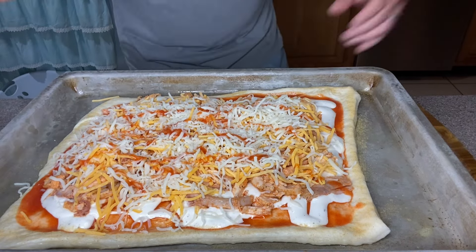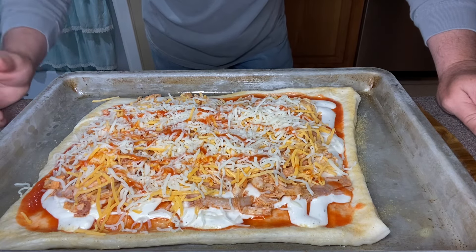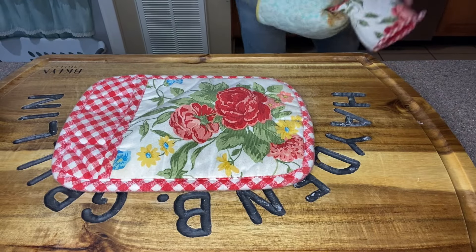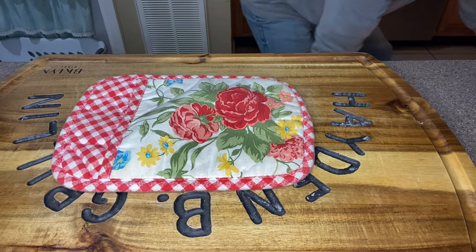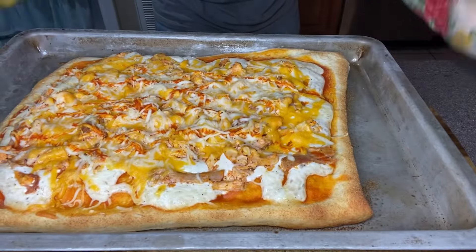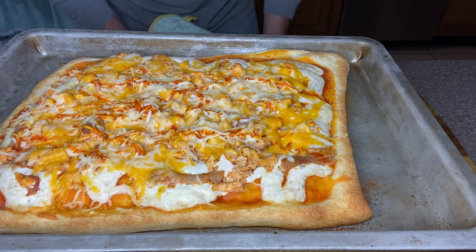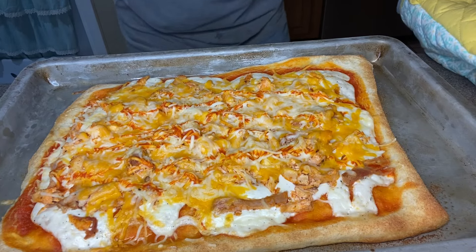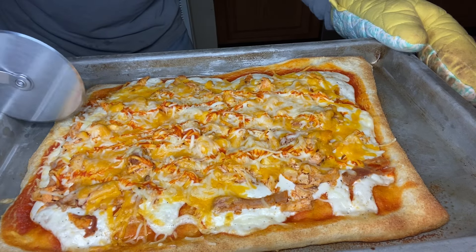We're going to bake this at 425 degrees as per the instructions on the packaging for about 14 minutes. The timer just went off — I'm about to pull this out. Open the oven — look at this! Is that not looking good or what? We're going to give it just a few minutes to cool off. We've let it cool for about five minutes, so now we're going to take a pizza slicer and come right across here.